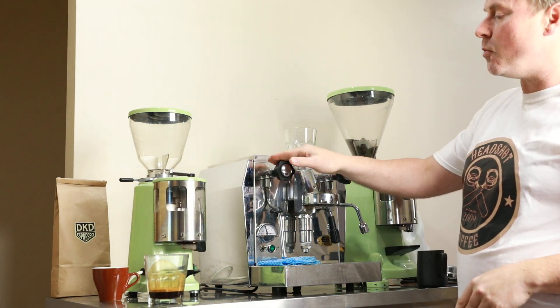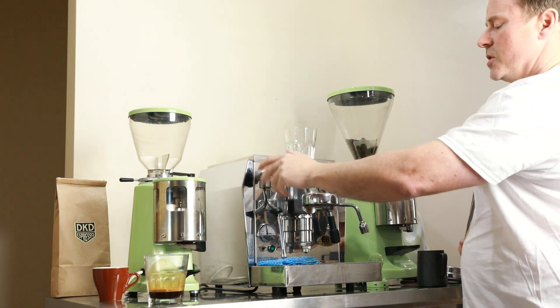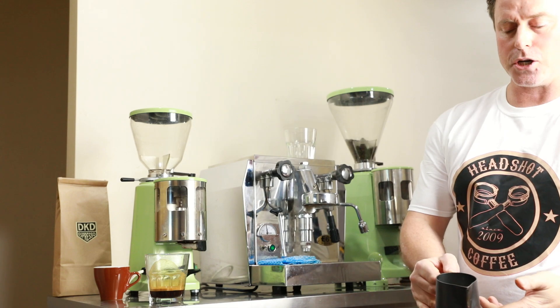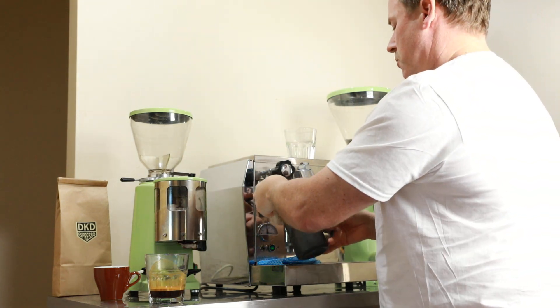Excuse me, I don't have my knock box with me this morning. As we said, we've got a steam wand on the left-hand side, so we're just going to give that a quick purge, fill up the milk jug, and do a quick pitcher of milk.